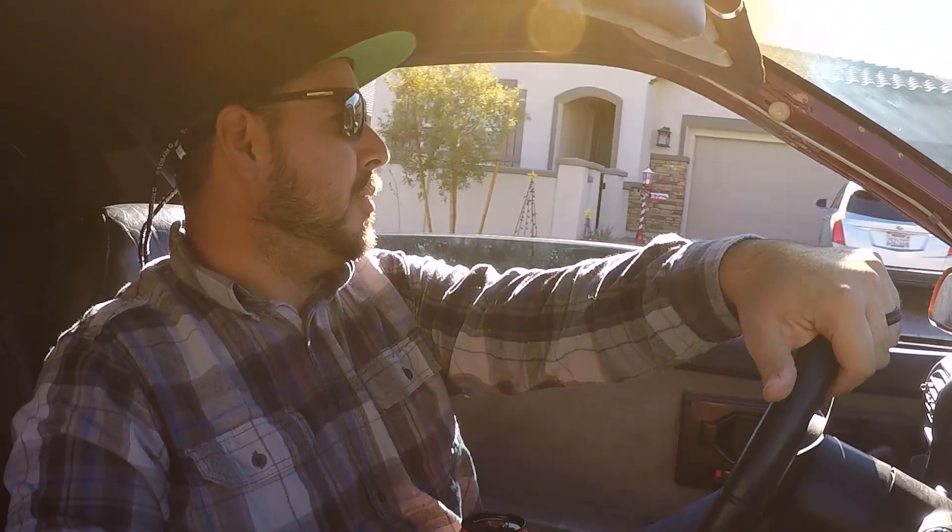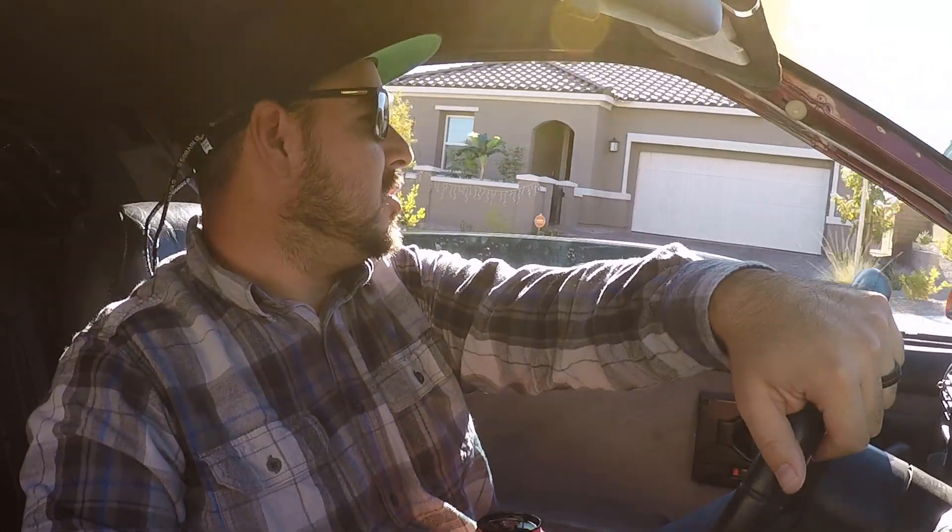Today we're gonna be talking Turbo 400s. I get a lot of questions about what it's like driving on the Turbo 400, what was involved in the swap, how much it cost, highway driving, RPMs, what it's like not having overdrive — stuff like that. So today we're gonna go over all of that. As you can tell, I just threw it in drive and I'm driving. It's just like a typical automatic.